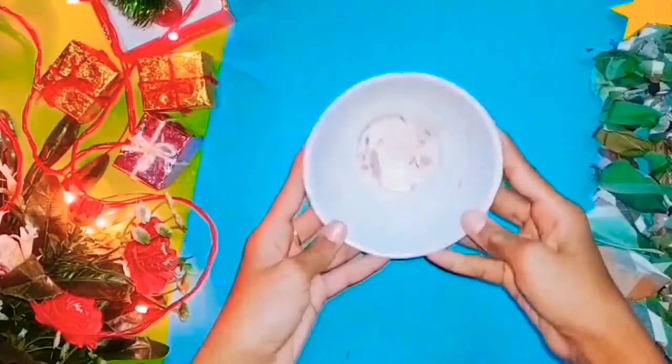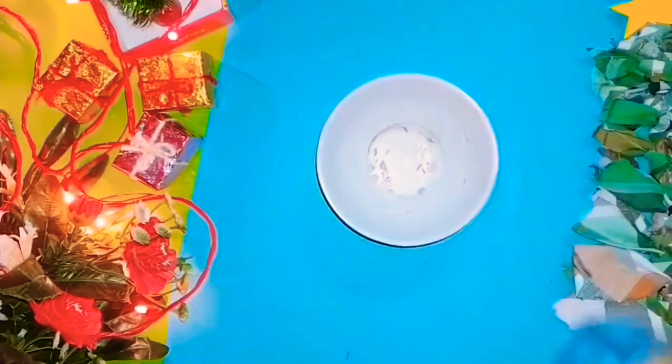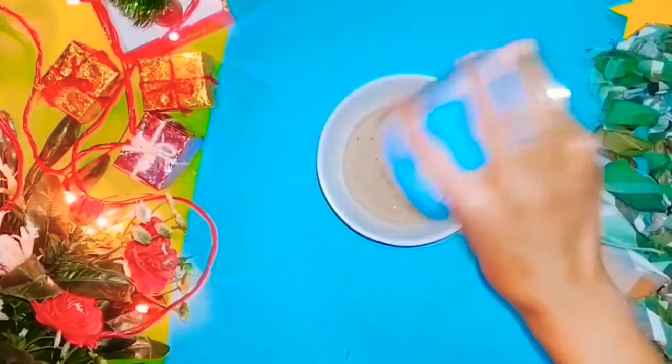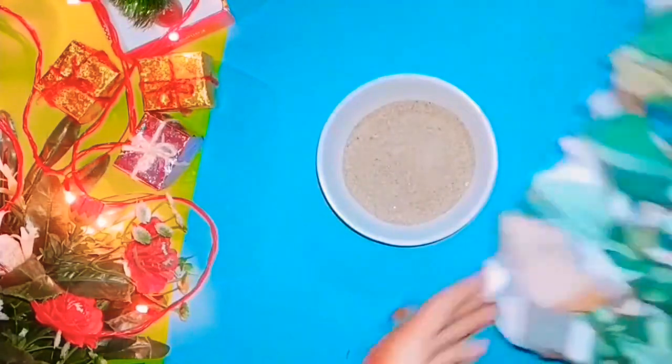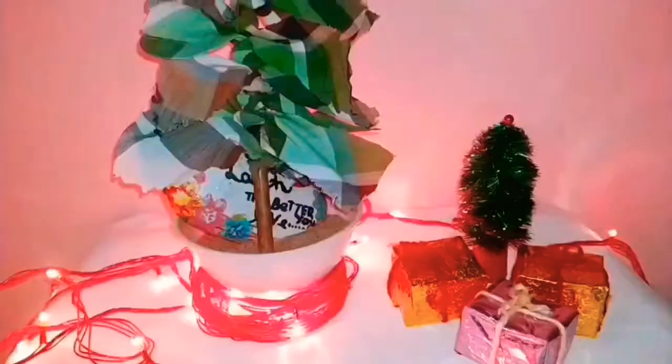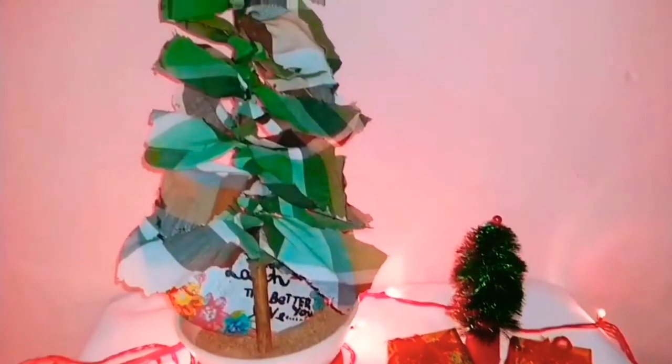To make this tree stand, take a bowl and put some sand in it to hold the stick upright. And now our beautiful Christmas tree is ready!